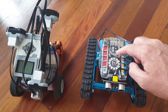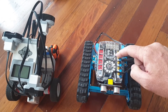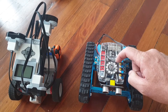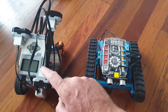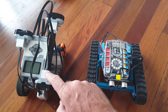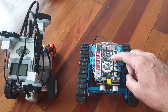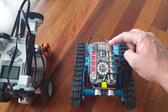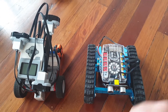It does have a speaker, as does the EV3. It also has a three-axis gyro and a three-axis accelerometer on board. You can buy a one-axis gyro to plug into the EV3, but the MakeBlock actually has a three-axis gyro and a three-axis accelerometer already on board. It also has a Bluetooth module, so it's Bluetooth enabled — the EV3 is Bluetooth enabled as well.